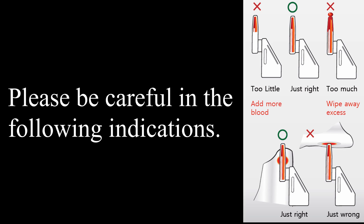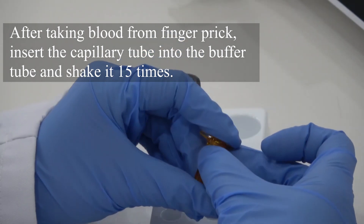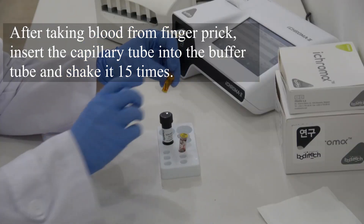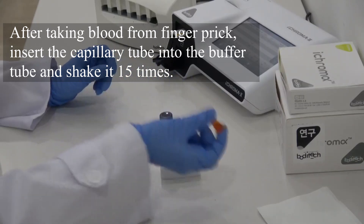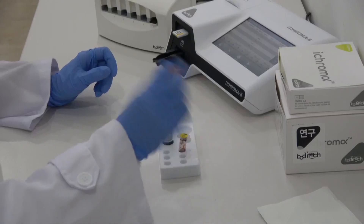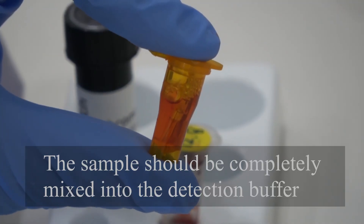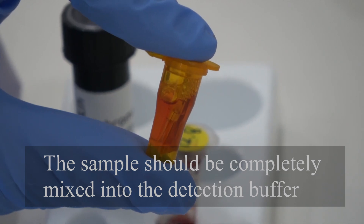Please be careful in the following indications. After taking blood from the finger prick, insert the capillary tube into the buffer tube and shake it 15 times. The sample should be completely mixed into the detection buffer.